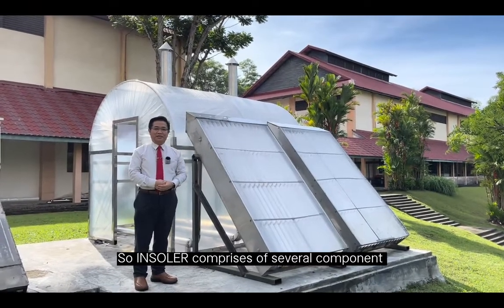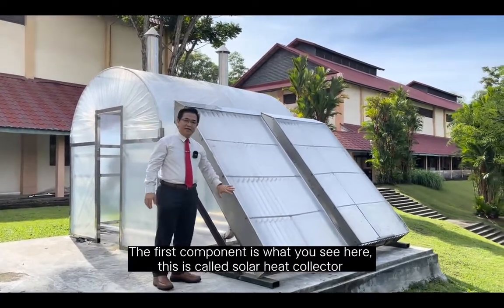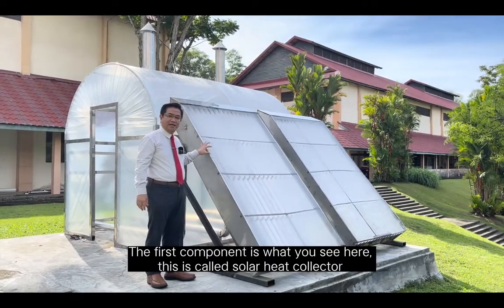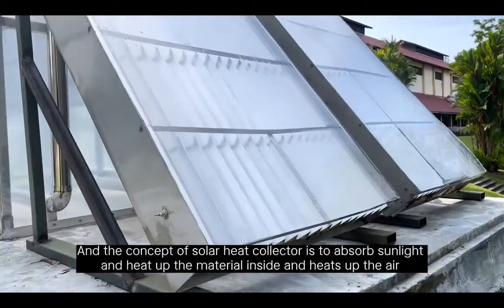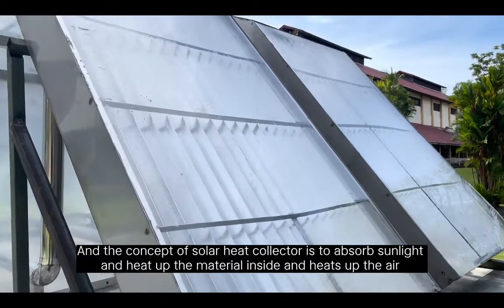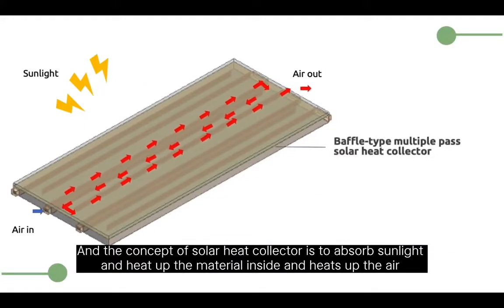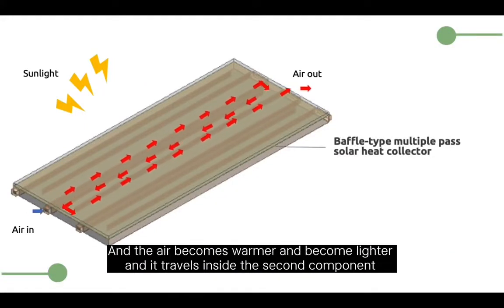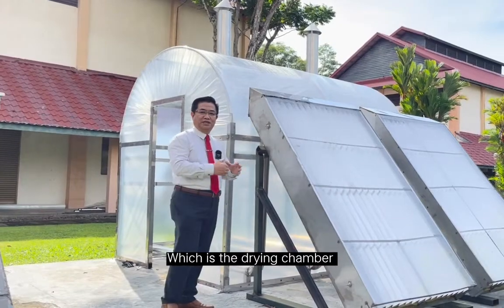INSOLAR comprises of several components. The first component is this one you see here. This is called the solar heat collector. The concept of the solar heat collector is to absorb the sunlight, heat up the material inside, and heat up the air so the air becomes warmer, becomes lighter, and travels inside the second component.